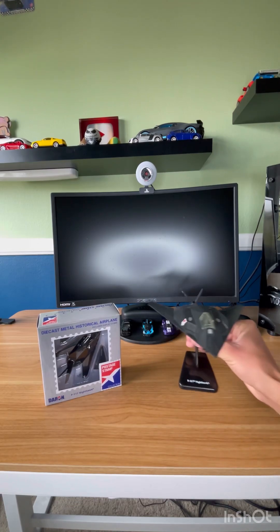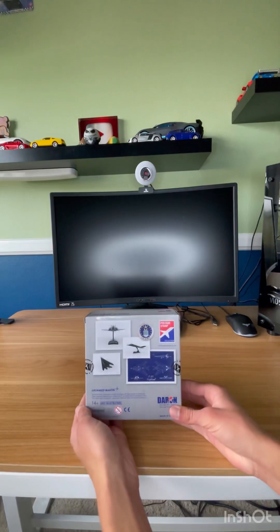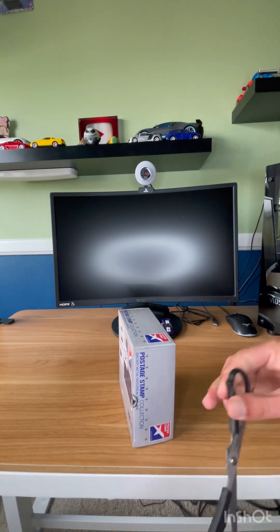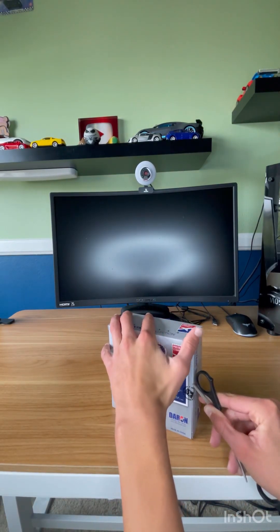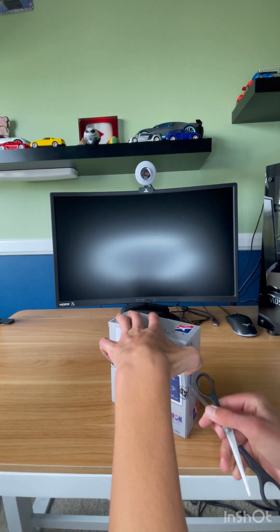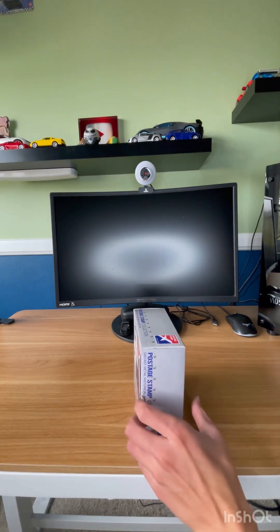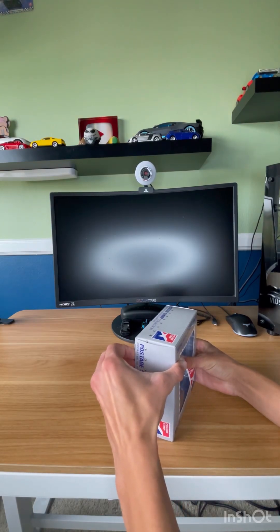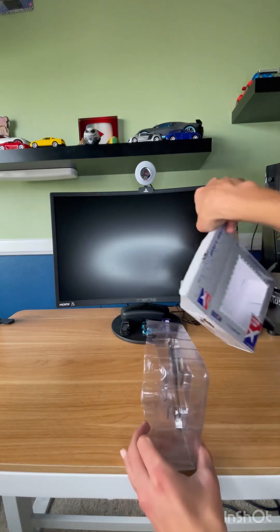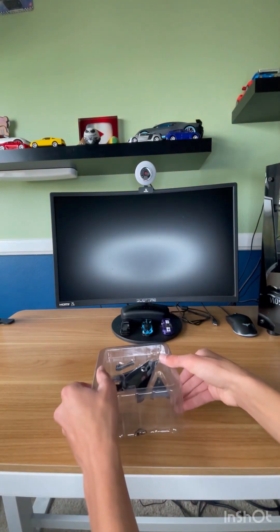So yeah, just gonna put that big one back. Here's the back of the box - got the Lockheed F-117. There's some tape on it, I'll just grab the scissors and open this up. Just a little bit right there. I don't think we need to worry about the other side - just gotta get that one side open.